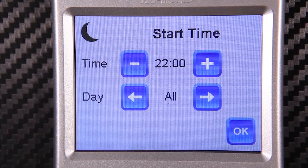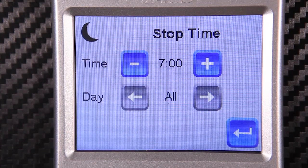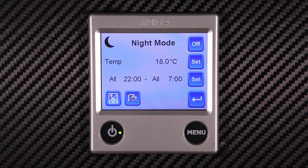Otherwise scroll for individual days. Here we set the stop time — this is the time at which normal daytime settings will resume. It's important to remember to set the program function by pressing the on button in the top right hand corner.